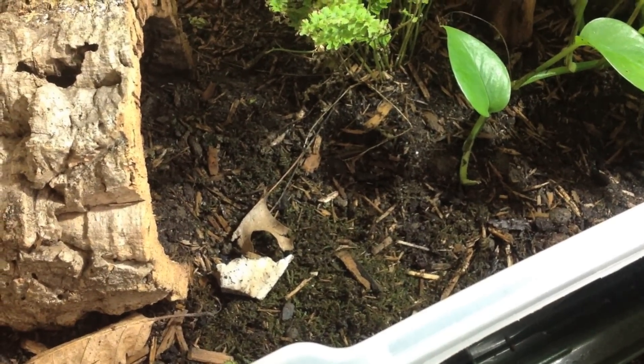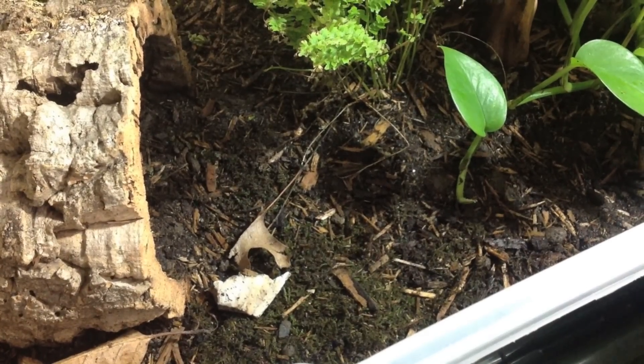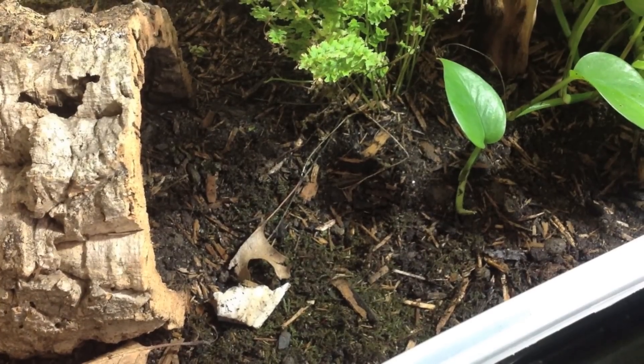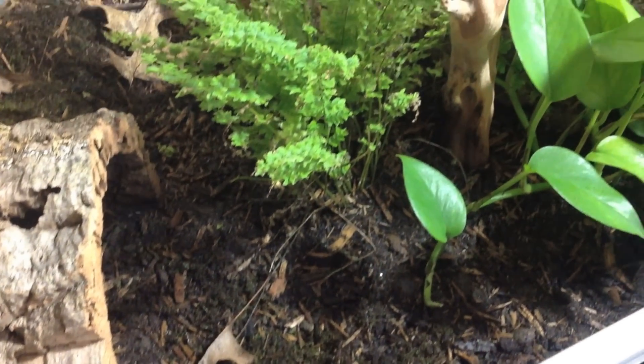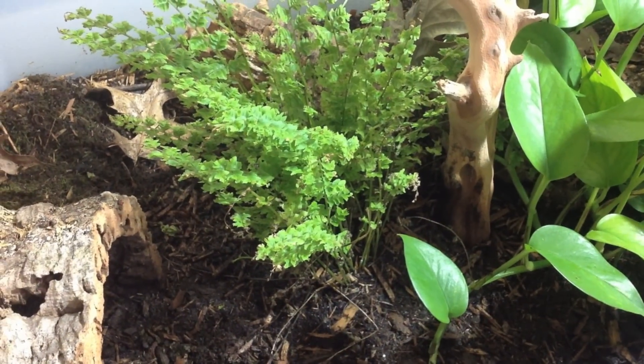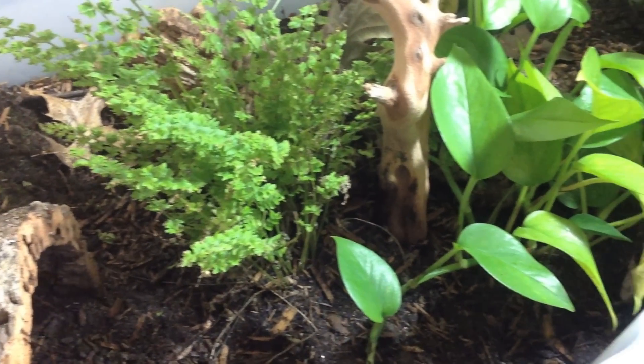As you can see from this close-up, we have live moss growing on the bottom. It just needs a nice moist environment to thrive, which it's starting to do as we speak. The substrate is cypress mulch, peat moss, and organic topsoil.